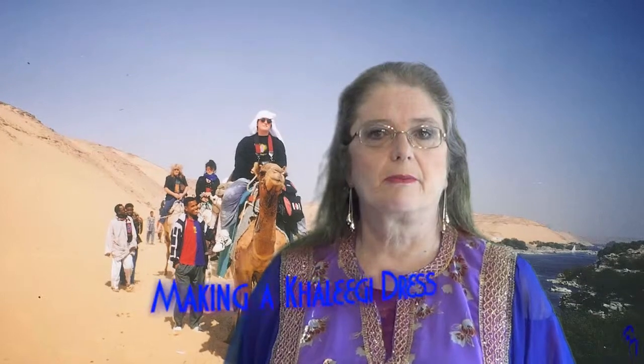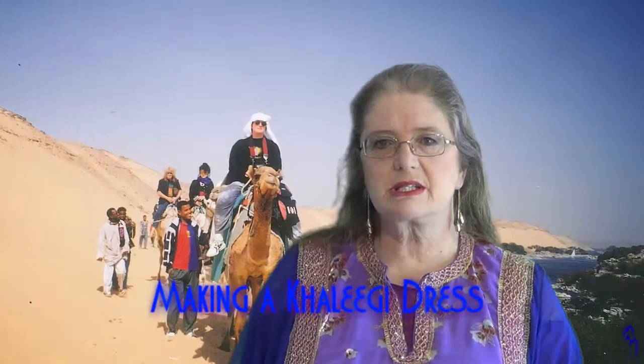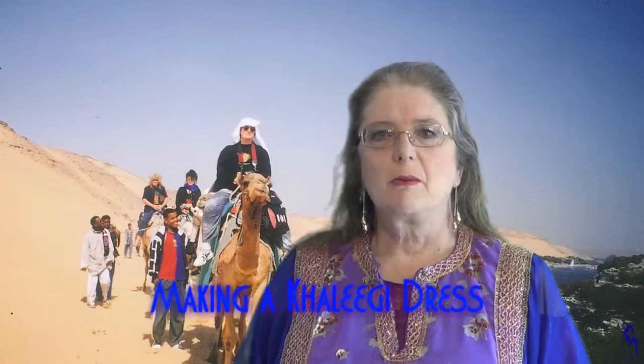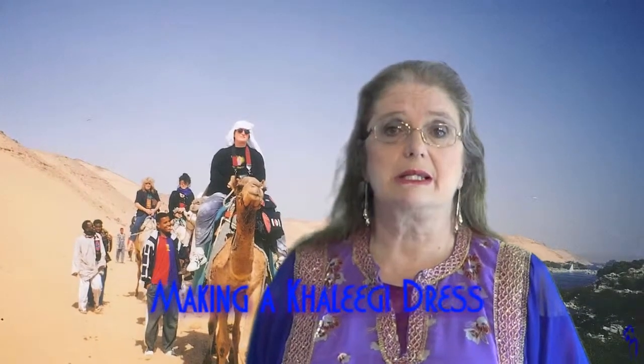For a lovely block of colour on stage, or as part of a cultural event or outdoor event, a khaleegi tableau is an excellent idea. The movements are reasonably simple, so you can get a large number of people to take part. You might think the sticking point is the thobes, the costumes. But in actual fact, it's quite easy to make a khaleegi dress, and I'll show you how now.